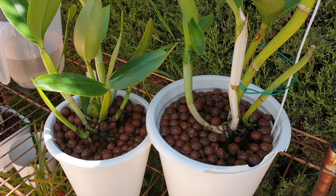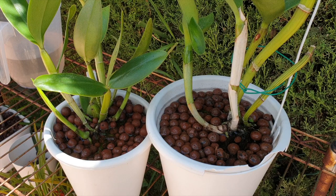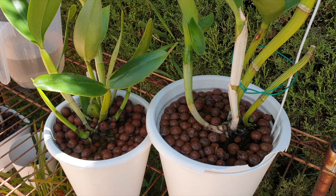I apologize if I started talking in circles - there were some distractions in the background. If you have any questions about what I covered regarding these two bifoliate repots, please address them in the comments and I'll be happy to clarify. Thank you so much for watching - the repot and root ball cleanup video for these two orchids will be linked in the description. Have yourselves a beautiful day, stay safe, take care.